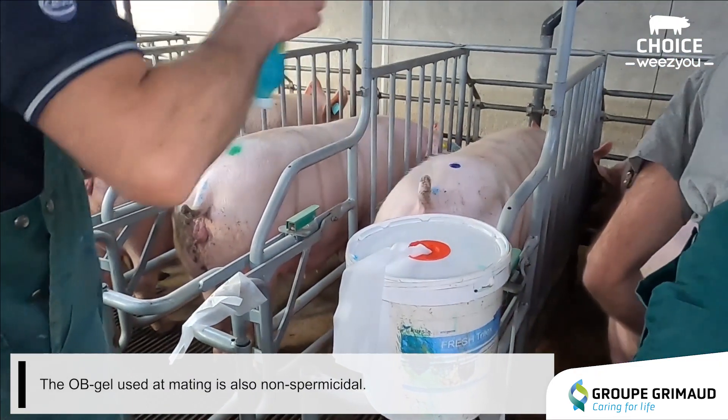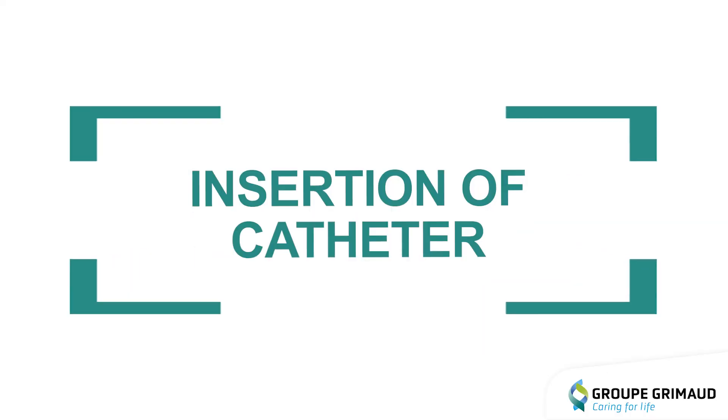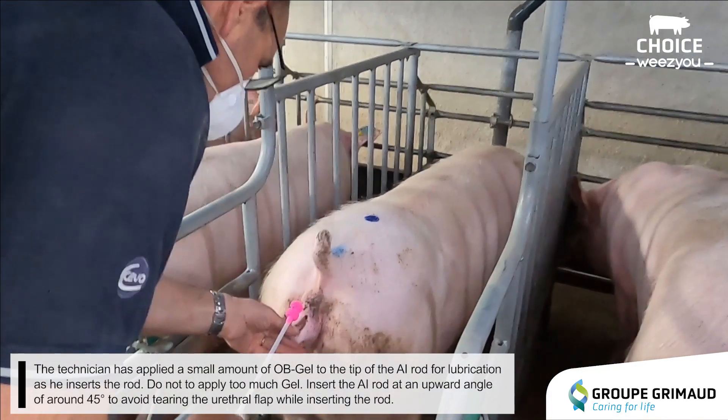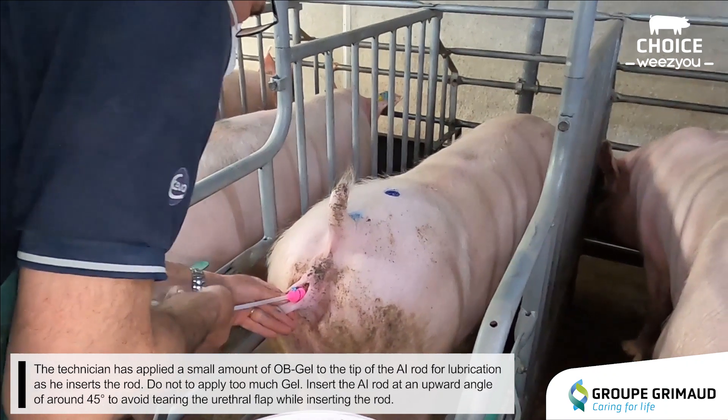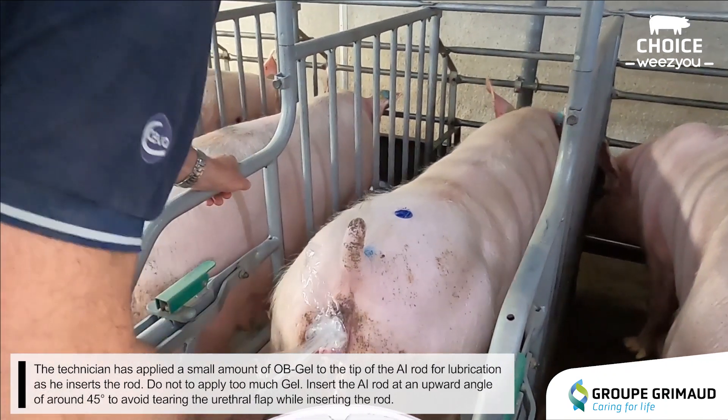The OB gel used at mating is also non-spermicidal. The technician has applied a small amount of OB gel to the tip of the AI rod for lubrication as he inserts the rod. Do not apply too much gel.